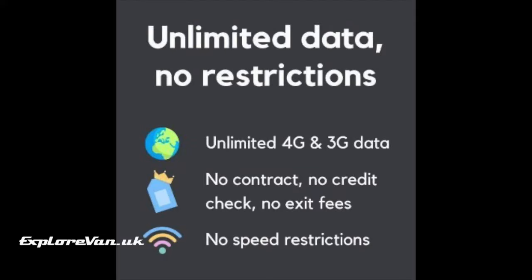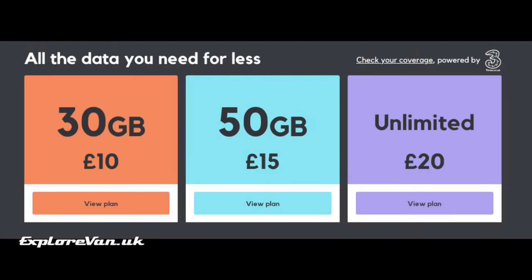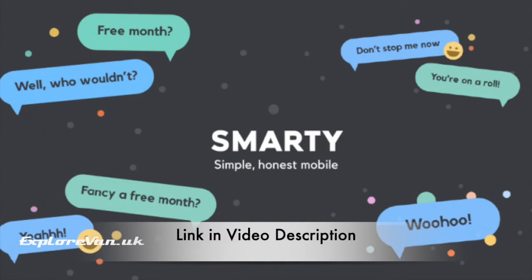There are no restrictions on tethering or throttling, and no need for a contract — so if you're not going to use it for a month or a better deal comes up, you just don't pay. They use the 3 network in the UK, which has good coverage in our experience. EU roaming is included but there is a data cap of 20 gigabytes a month. They also do plans of 30 gigabytes for £10 and 50 gigabytes for £15. Use the link in the description to get a free month after your first month, and you can cancel at any time.